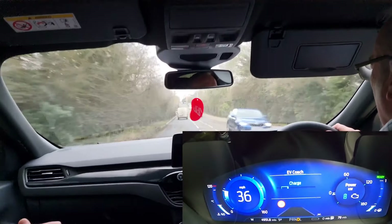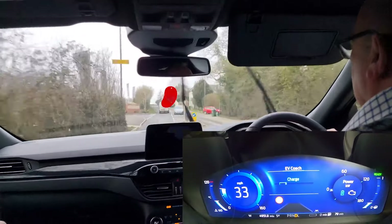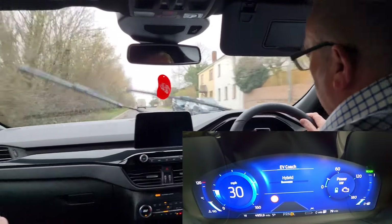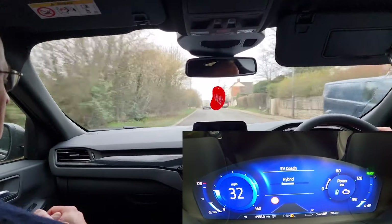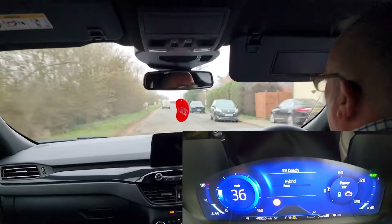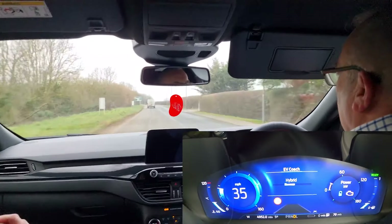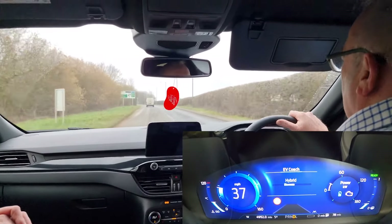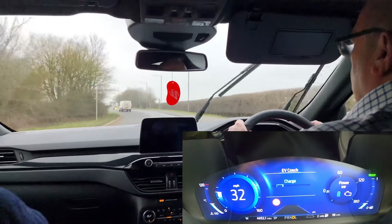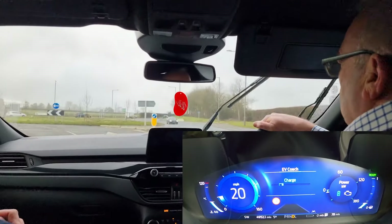I've let off because I know I've got that van in front and there's a junction coming up. Now I'm going to accelerate again — it'll probably go from electric into hybrid because it's uphill. So it changes the way I'm driving. I'm in a 50 mile-an-hour zone but it's not really a 50 road, as you can feel through the bumps. Coming up to a roundabout, you get to know the power of the car. I've let off because I'm going to the roundabout, so I'm putting electricity back into the battery, and even more so when I'm braking.